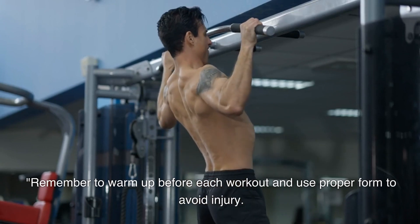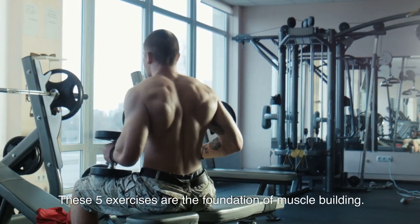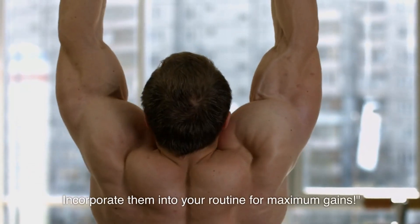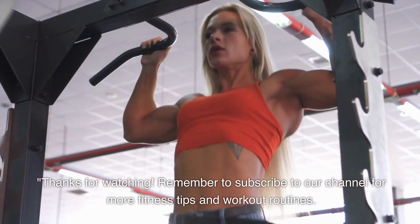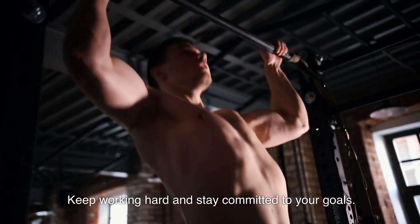Remember to warm up before each workout and use proper form to avoid injury. These 5 exercises are the foundation of muscle building. Incorporate them into your routine for maximum gains. Thanks for watching. Remember to subscribe to our channel for more fitness tips and workout routines. Keep working hard and stay committed to your goals.